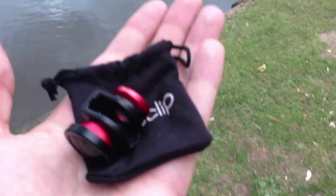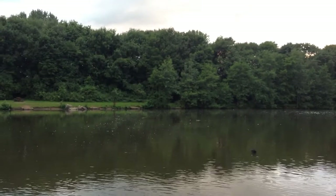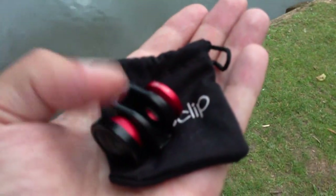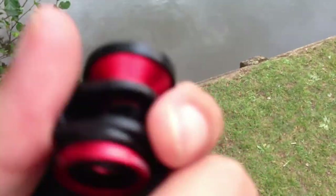So as you can see, this is the field of view that you get with the normal phone. I'm probably going to have to stop talking because this guy who's walking up will think I've gone nuts. But that's the standard field of view that you get. So let's put the Ollo Clip on.